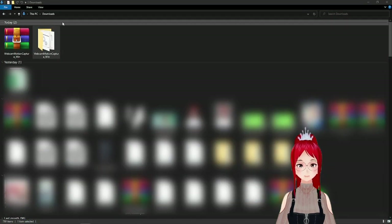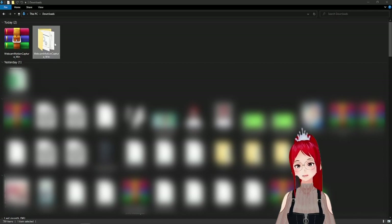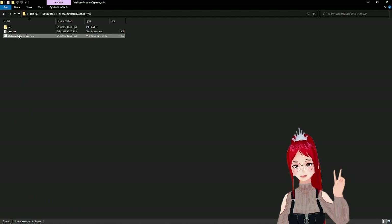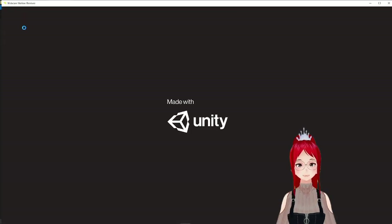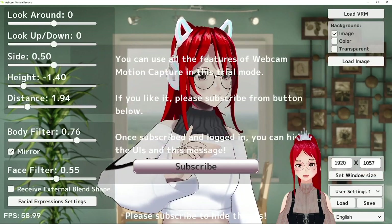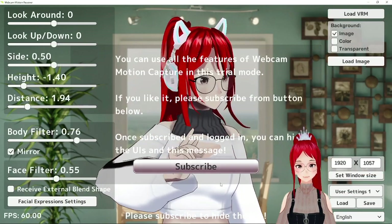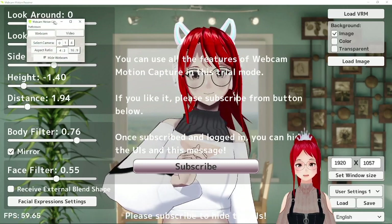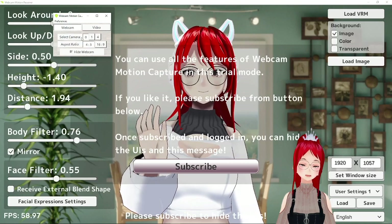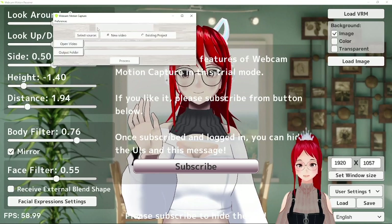Once you download the zip folder, you unzip it and open Webcam Motion Capture, which will automatically start both programs — the webcam capture program, which I won't show now as it would reveal your face, and the actual program. If you're afraid that your real face might leak, you can disable the webcam through this option here at the bottom. Don't forget to load your own model in and have fun experimenting with the settings, even before purchase.